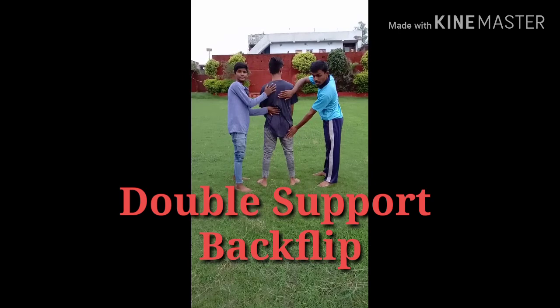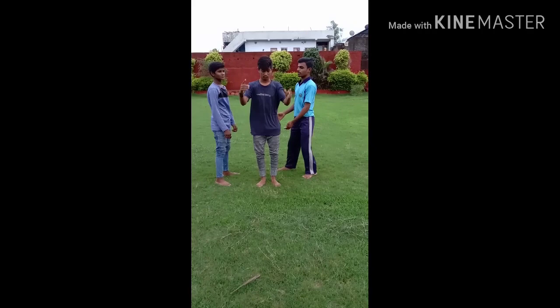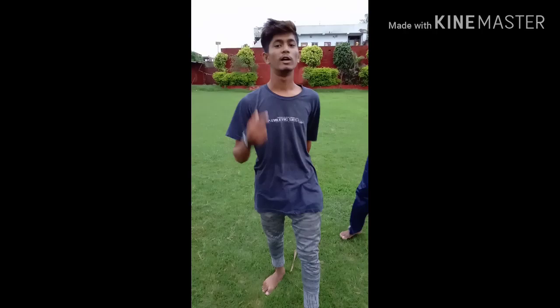So guys, I'm going to tell you about the second step of the leg. Let's go.